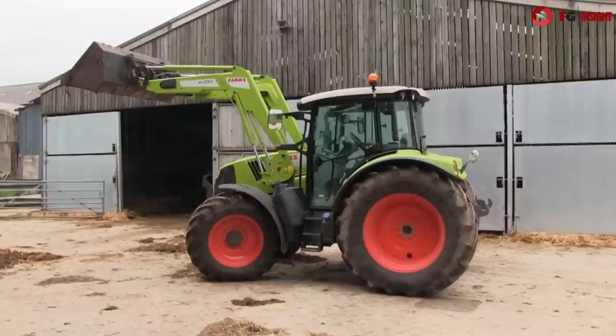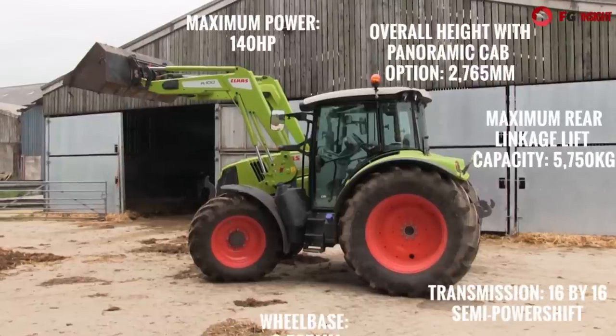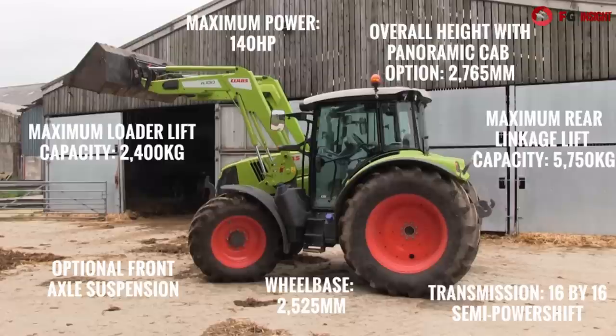As you can see, we've got brand new cab options taking many design cues from Klaas' bigger brothers such as the larger Ariane and Big Axion, and underneath we've got a nice refined transmission courtesy of Gima.